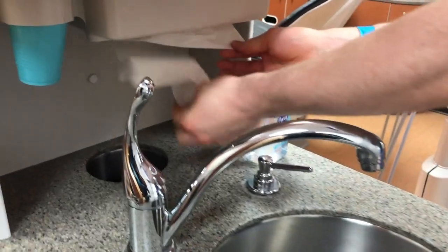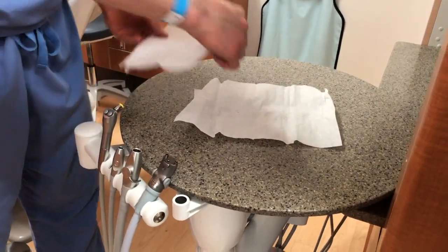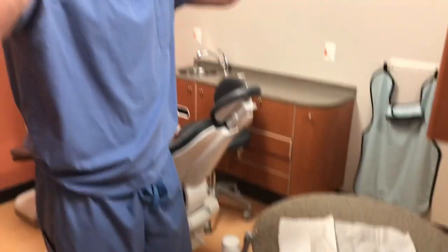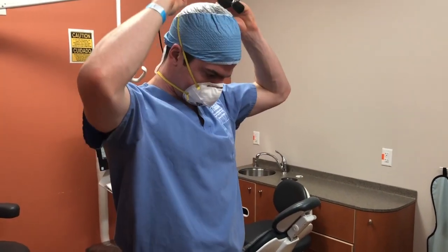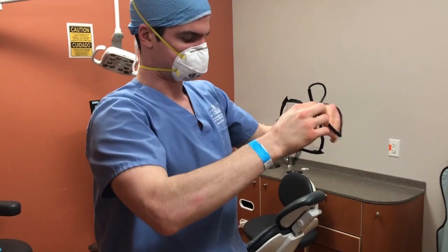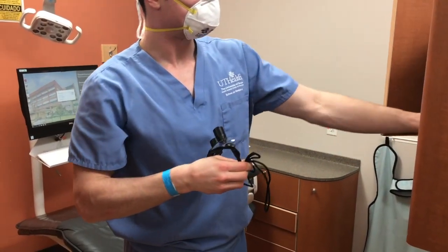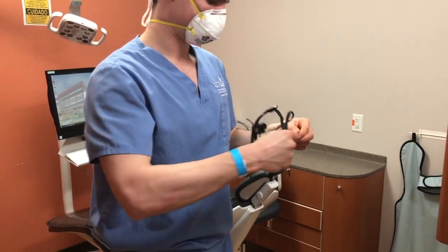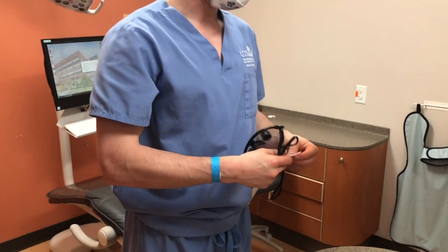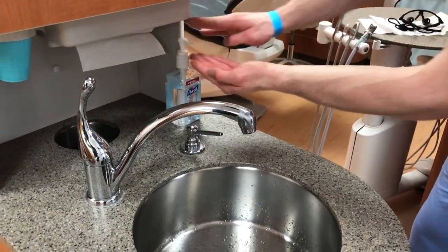Get a couple of clean towels and lay them down — you'll need these to put your loops on. Take the loops off by untying at the back of the head and pulling them away from the face without touching the front. Clean the loops according to manufacturer's instructions and then lay them down on the clean towels. Perform hand hygiene again.